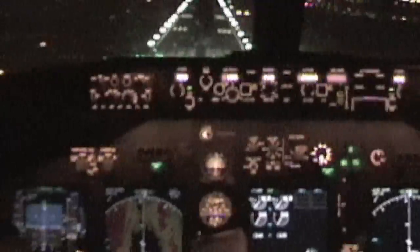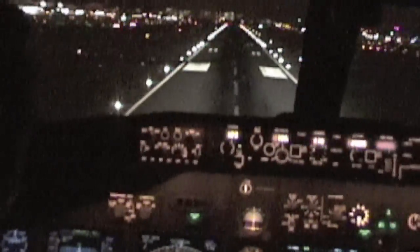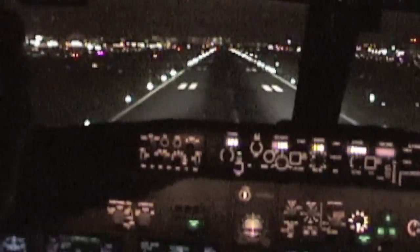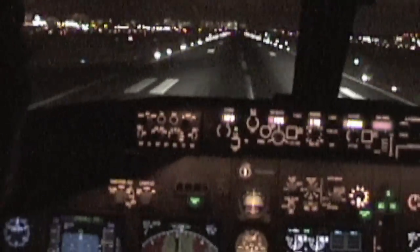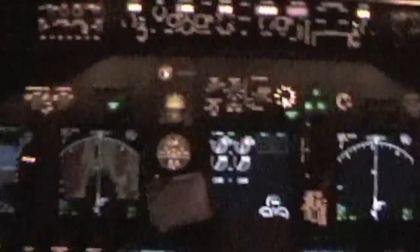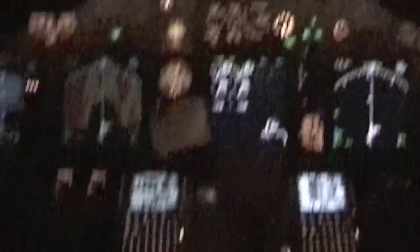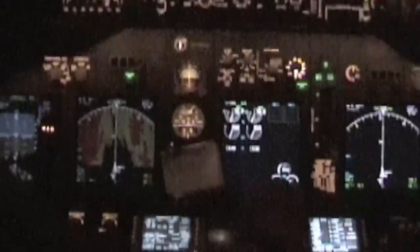100, 50, 40, 30, 20, 10. Northland, Northland, 25. You're a reverse, you're a break, sir. You're a reverse, you're a break. There's 100 knots. 80 knots. I'm on 60 knots. Turn — the taxiway should be coming up.